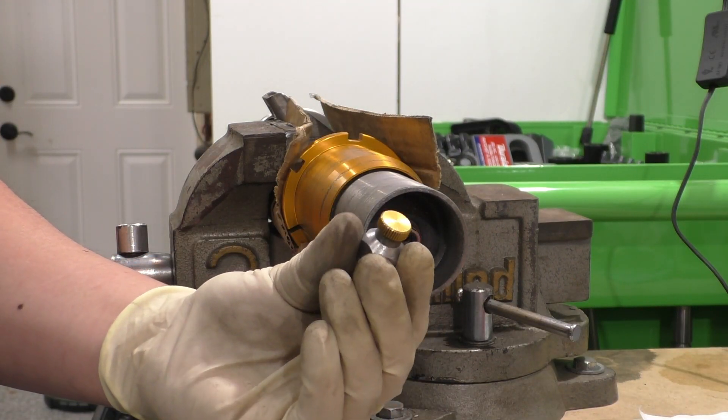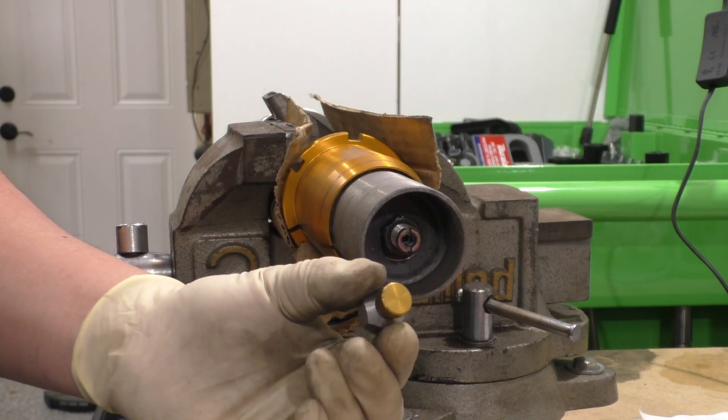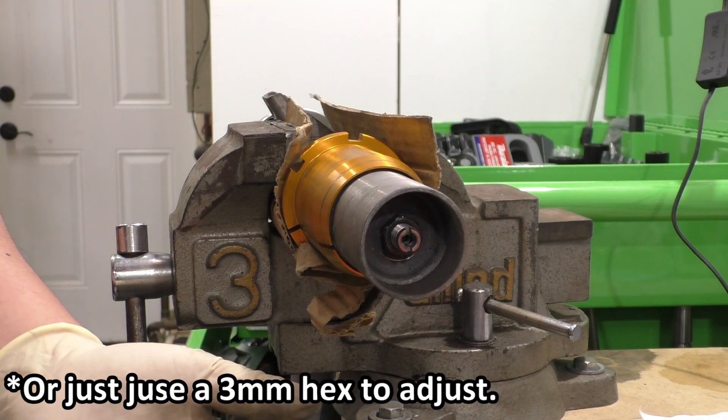Additionally, what this also means for this piece is, if this gets damaged or whatever, it's very easily replaceable — you just buy a new one and screw it on.